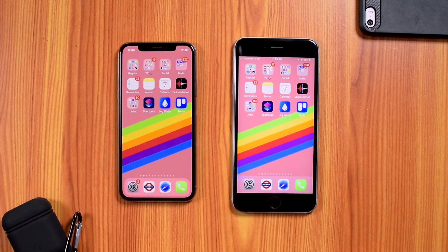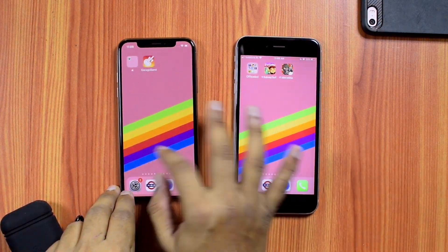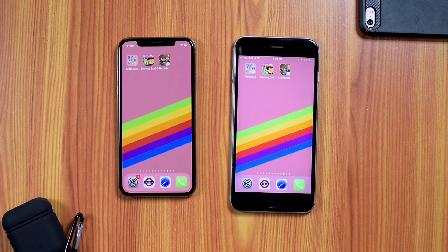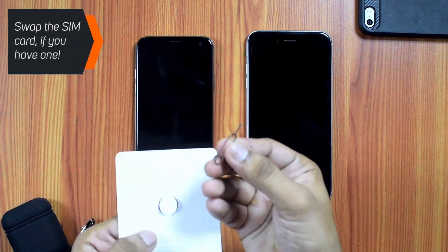You need to keep it connected to your Wi-Fi network. Once it is finished downloading apps from the App Store, you'll see that your data is exactly copied from your old iPhone to your new iPhone. If you have a SIM card, you can switch off both devices and swap the SIM card.